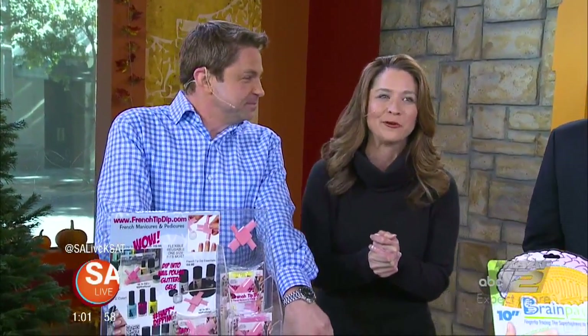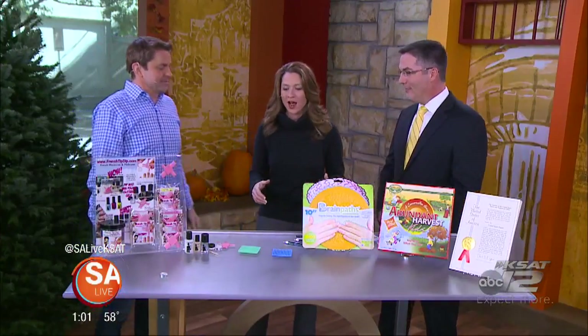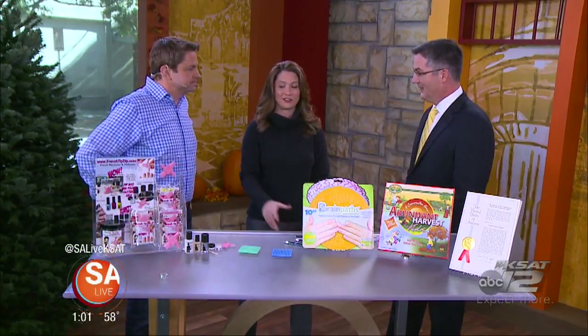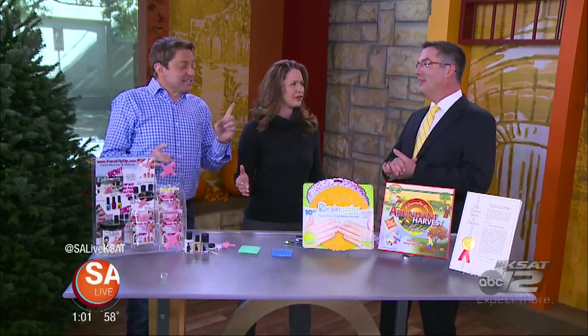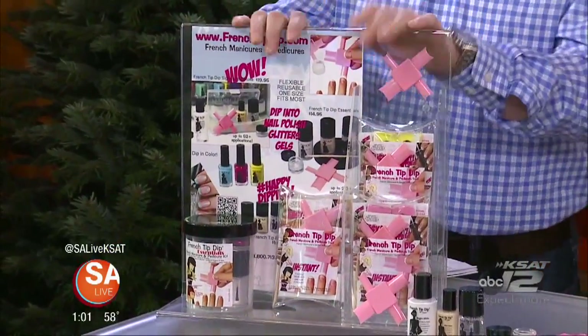Thanks, guys. Squirrel. With the holidays upon us, there are some really cool inventions that make creative gift ideas. Edward Ayers is here with Inventor Process. You've got some really cool stuff. The first one over here is the French tip dip.